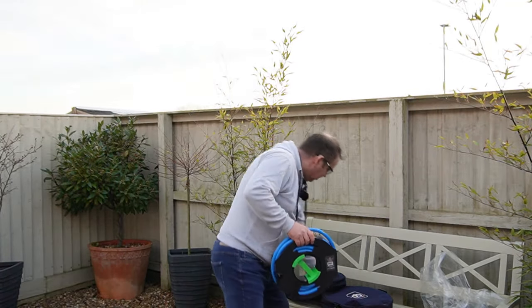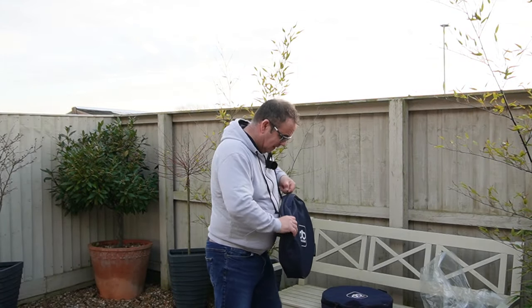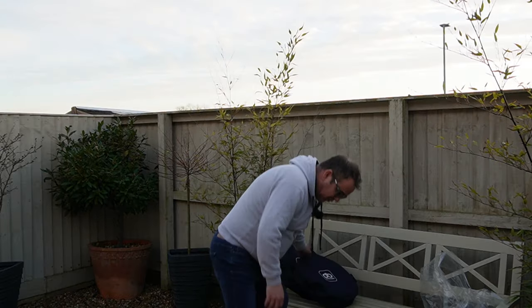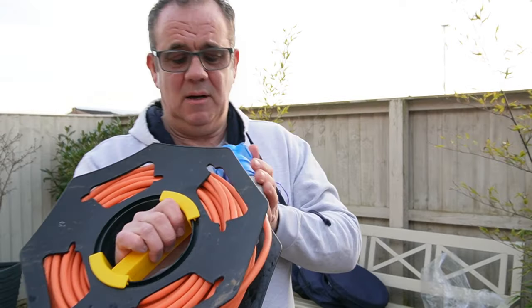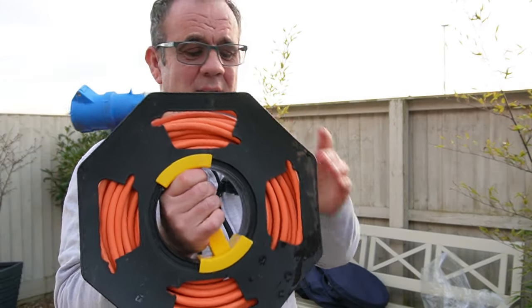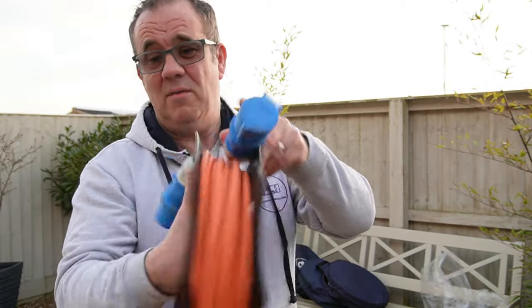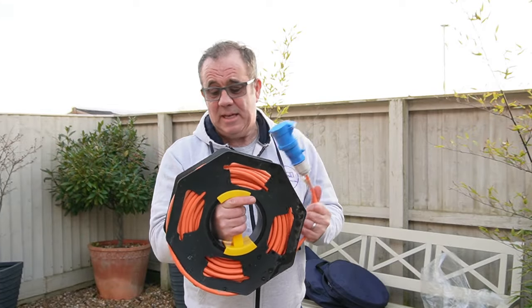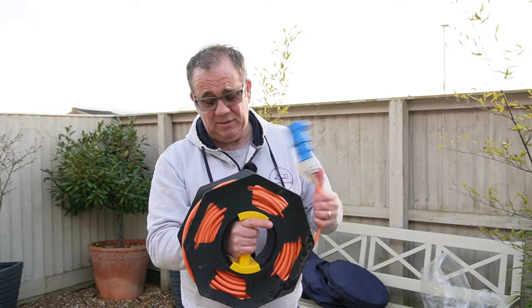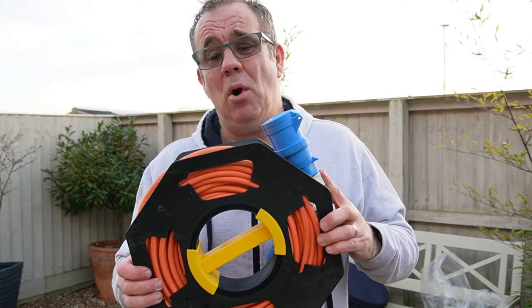The ones I got from Amazon — here's another Duck's Back bag for it — this was the one from Amazon and it's got 25 metres of cable on it. To be honest, when it came through I thought it looked a bit flimsy and wasn't going to work very well. But do you know what, it's been absolutely spot on. Once you get your cable on there it seems to become a strong, solid item and it works really, really well.